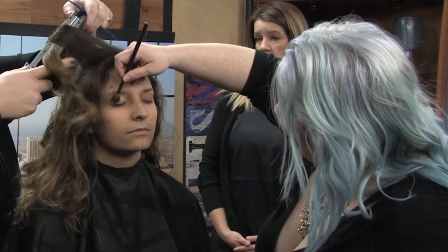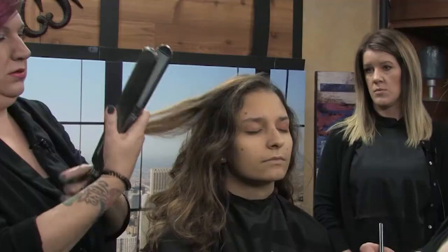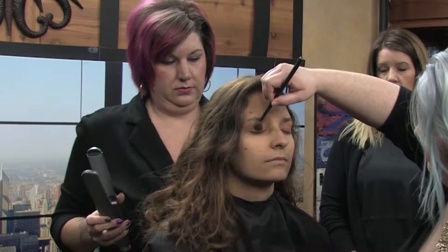The difference between the curling iron and the flat iron — the flat iron gives a smoother, looser result, more of a beach wave than a curl.